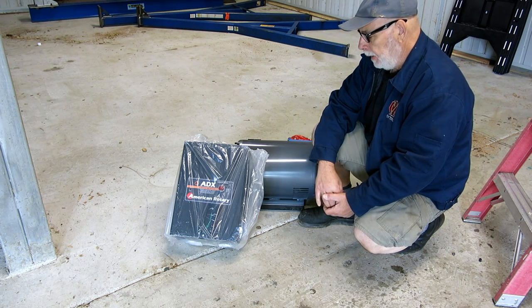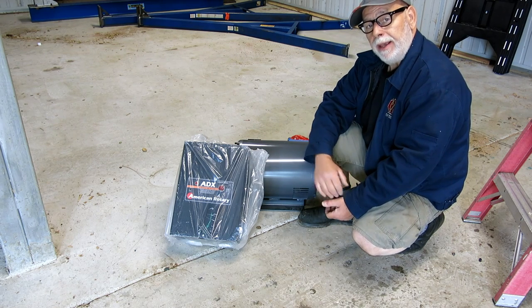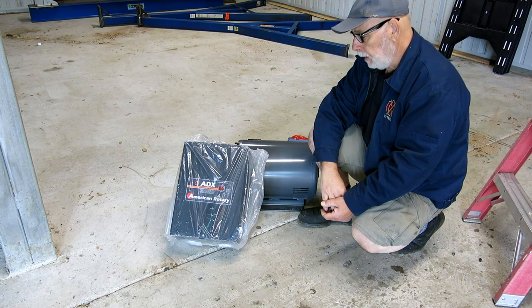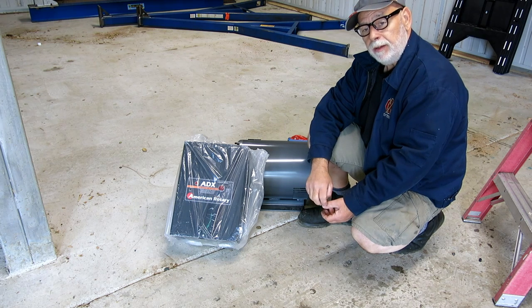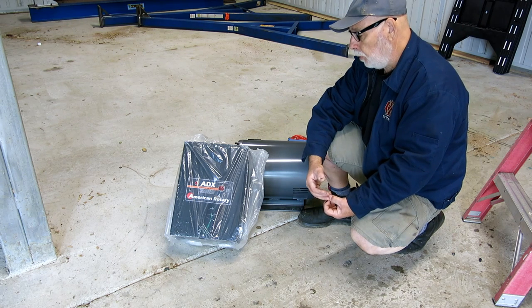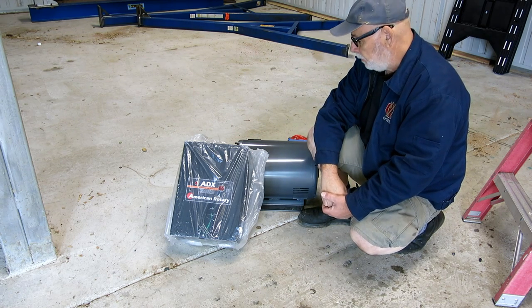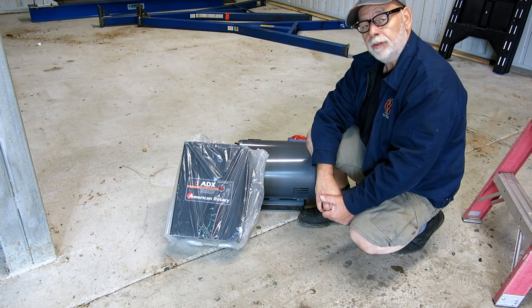Jesse, I really appreciate it. I just wanted to say thank you on camera publicly. It's an extremely generous donation and it will go to good use. It's a 20-horsepower American Rotary ADX, which is one of their really nice units. If you don't know about American Rotary, you should check them out — they have units all the way up to hundreds of horsepower and are very generous sponsors of the Bar Z bash and the YouTube machining community in general. Good folks to work with, and this is a top-shelf unit. We'll get this thing set up and put it to good use.